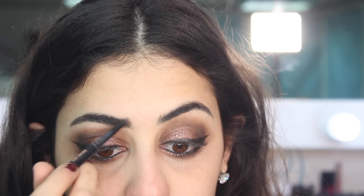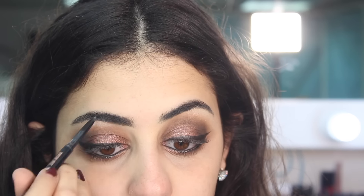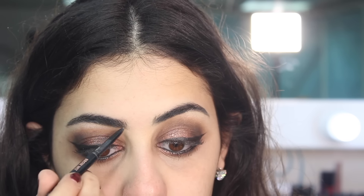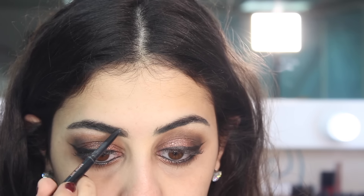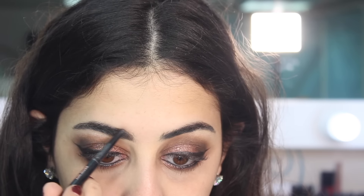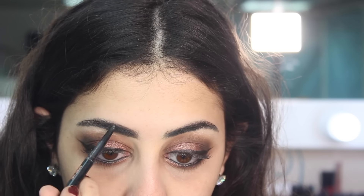Now I'm doing my brows with the Brow Wiz by Anastasia Beverly Hills. Some of you are loving the Brow Definer recently but personally I don't really like it — I prefer the Brow Wiz because it feels more precise for my type of brows. I'm lining my brows from the bottom first and then from the top. Everyone does their brows differently so I'm not going to go really in depth for this.